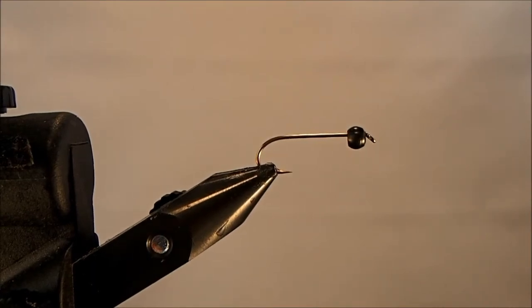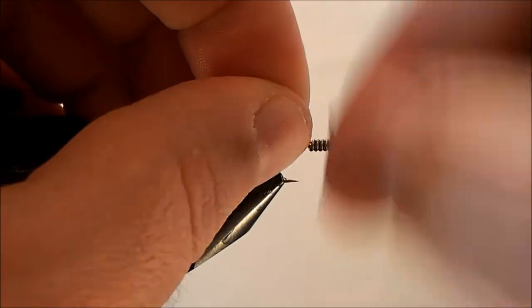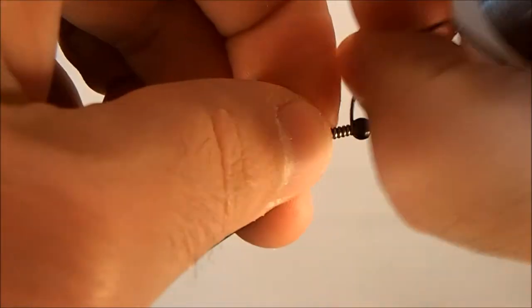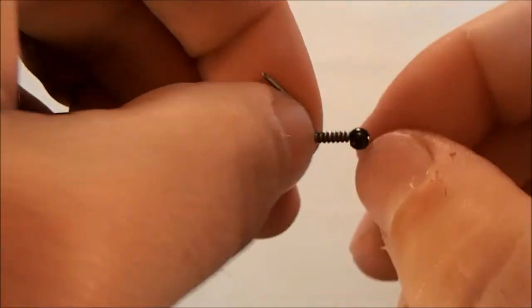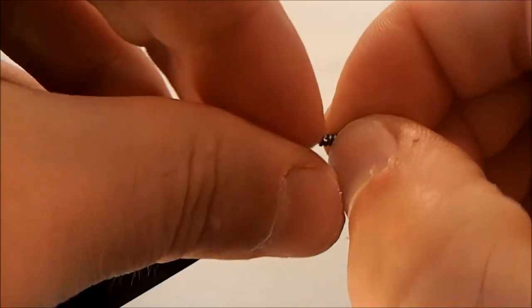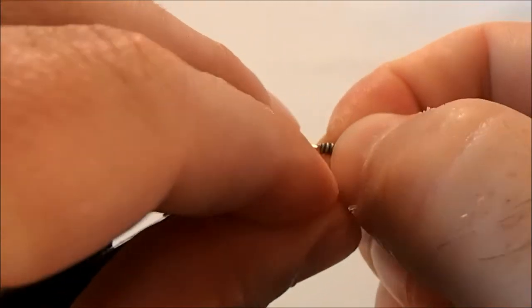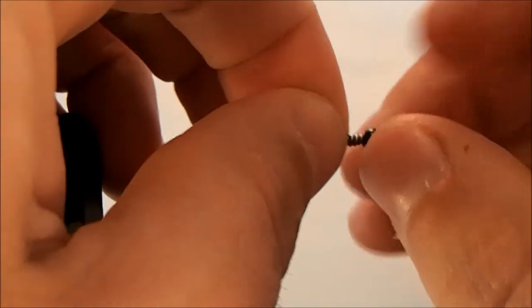We're going to tie a 20-incher stone and I'm starting off with a size 10 streamer hook with a 5/32 tungsten bead. I want to make this fly heavy so I'm going to add some wraps of lead wire, maybe 5 to 8, and just break that off and push it into the bead to get it stuck in there tight. I'll smooth down this end section so it doesn't shear my thread when I'm tying it in.